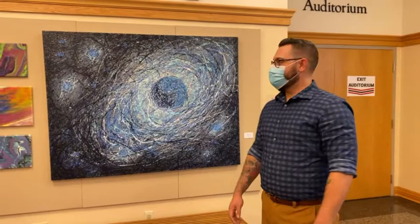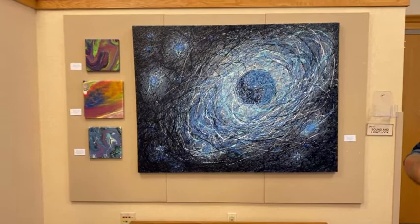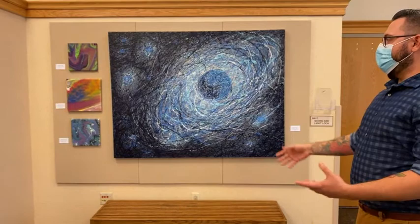This is another piece that's part of that series of the precision drip and splash. As you can see, a very similar style, a little bit of a different color scheme. This one's called Planetary Formation, and it kind of ties in with the other one I just showed. You can see the action style painting, the repetition of movements, and it creates a very energetic feel to the overall piece, and I really liked that.